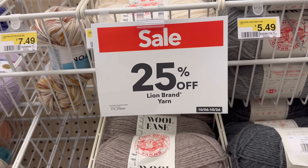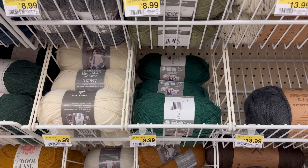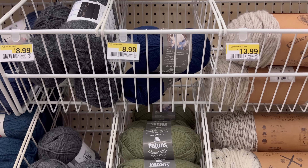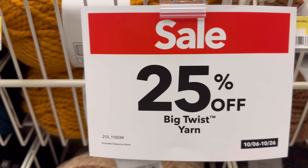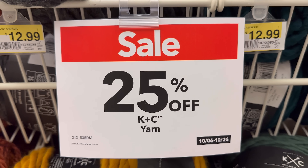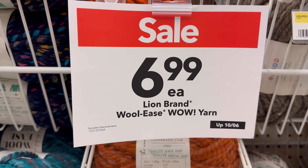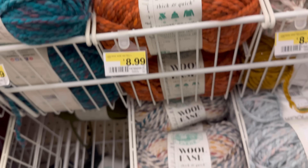I wanted to give you guys a look at these Patons yarns - they are worsted and they're such pretty fall colors. I just want to soak those colors in for a few minutes. 25% off all Big Twist yarn, and 25% off K and C yarn, which also includes the Buttercream. $6.99 for Lion Brand Woolies Wow yarn - this is confusing to me because is this the Wow yarn? This is Woolies yarn. But I thought the Wow was in those big things, so I was confused.